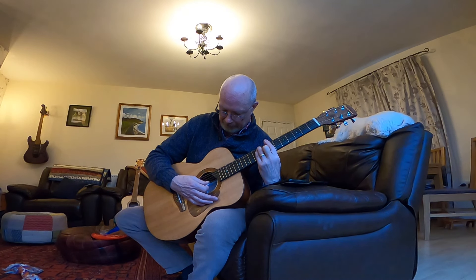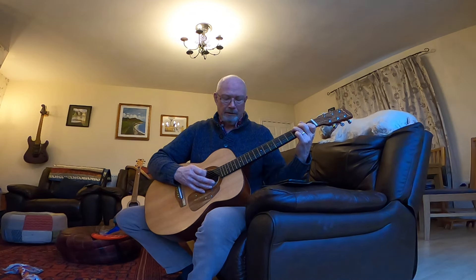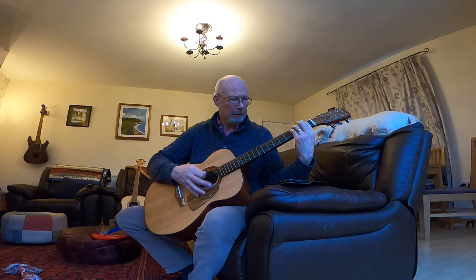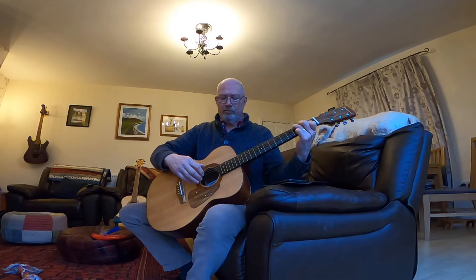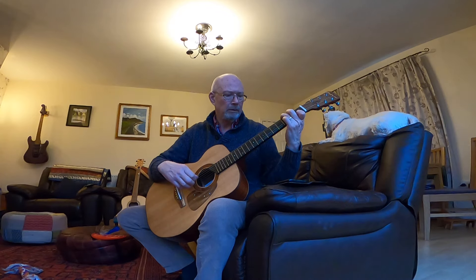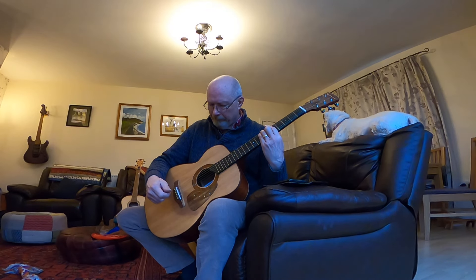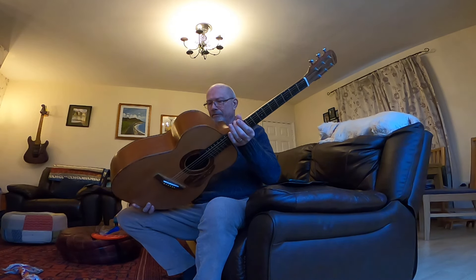I'll hold the chords there — sounds nice up and down the neck. It's actually a very good fingerstyle guitar. I'm just glad to see that it's all held together and it's still playing well. Nice sounding guitar.